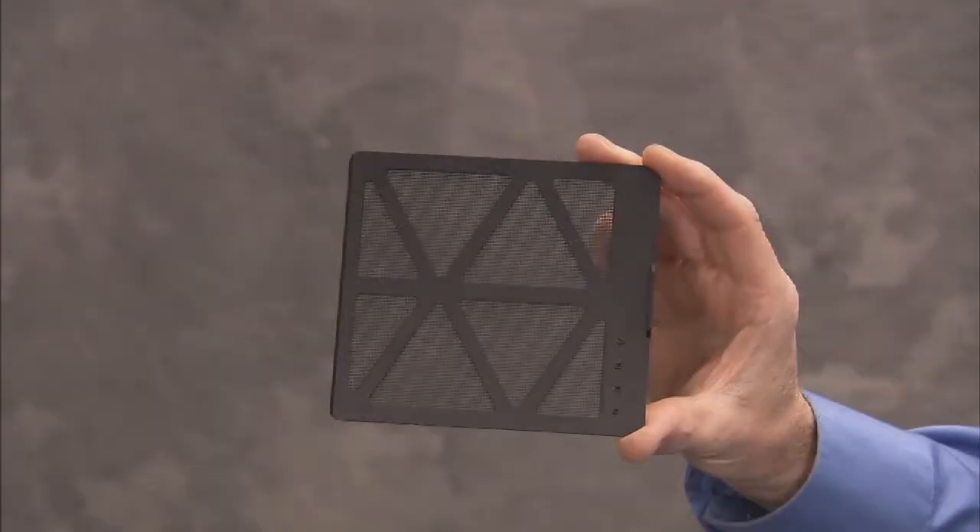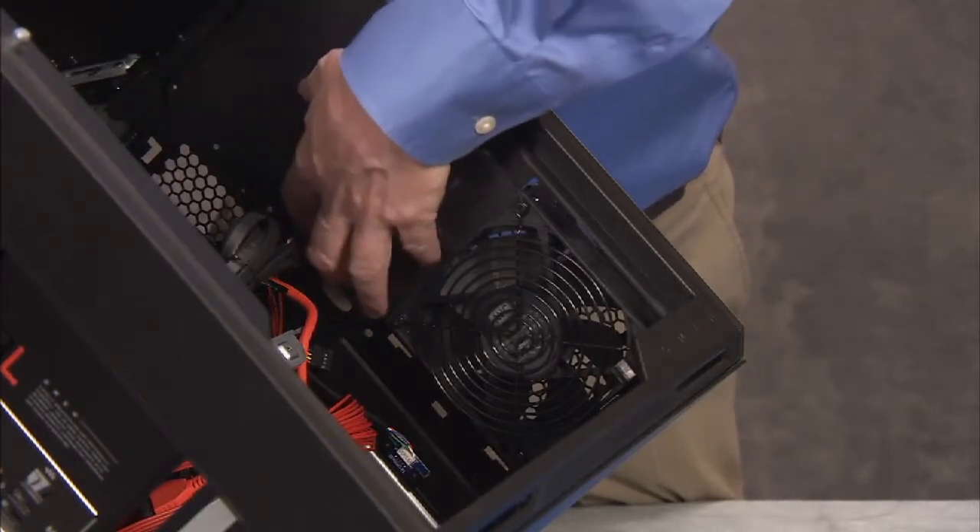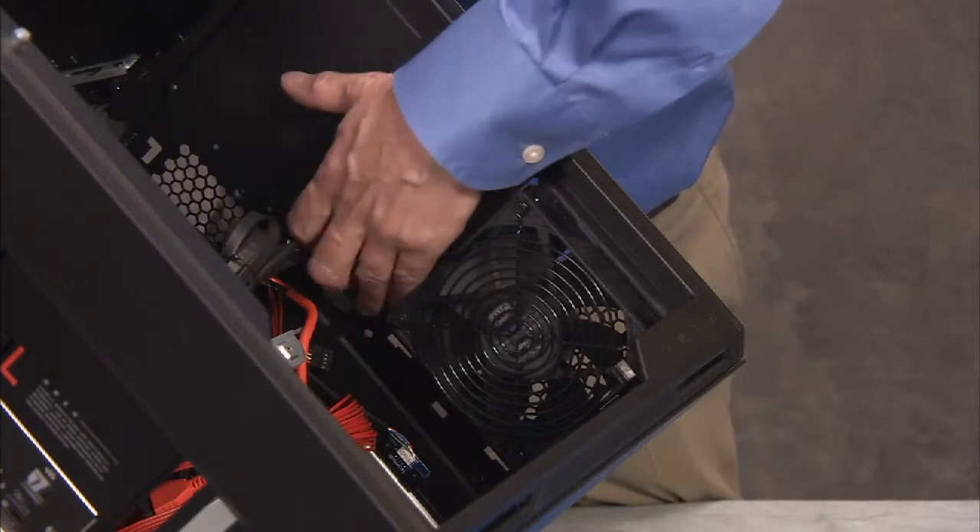Slide the top front filter back in front of the fan with the grasping tab of the filter facing the inside of the unit.